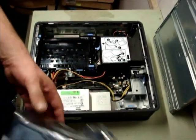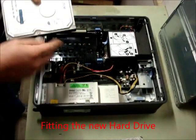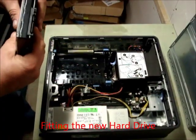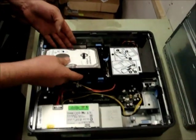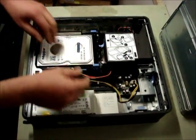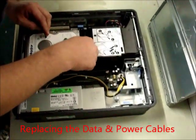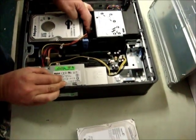Have your replacement drive ready and fitting is the opposite of removal. Just ensure the connectors are to the bottom and to the right. Click in place, push down until you hear it set firmly and replace the connectors. There's the power connector first and the data connector second.